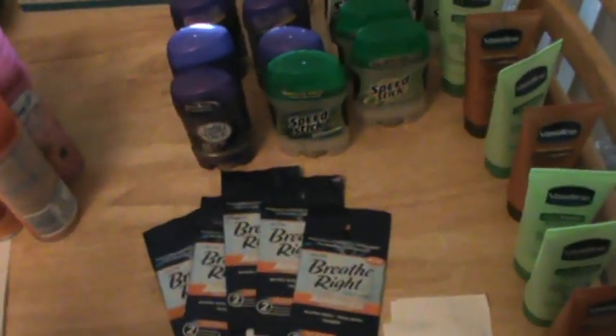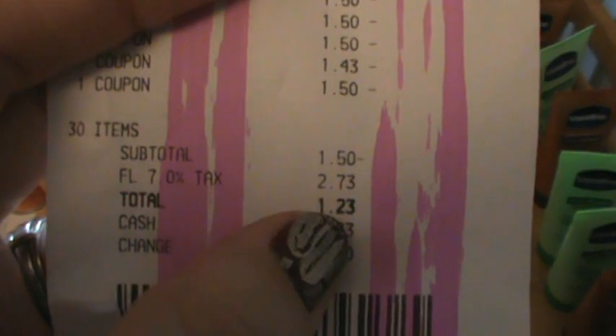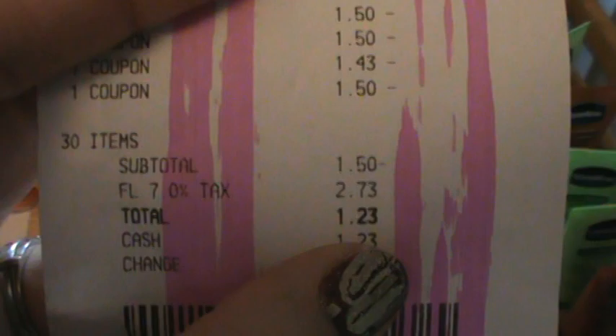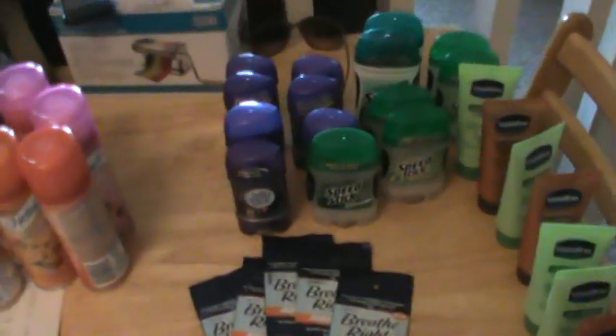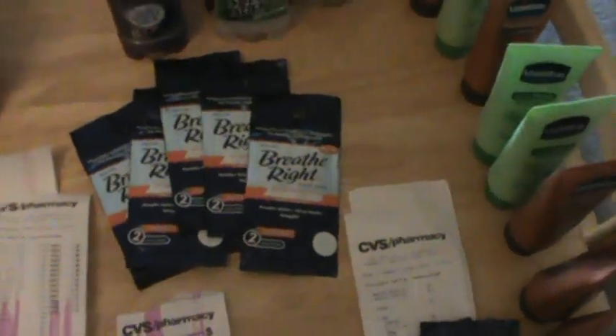One of the coupons went down to a dollar forty-three, but we figured it out and I was able to get my stuff. After all my coupons my subtotal was actually a negative dollar fifty — so the store was going to owe me money — but my tax was more so it took it out of the tax, and my total paid was $1.23. I didn't use any extra care bucks on this order; all my coupons made it come down to that.